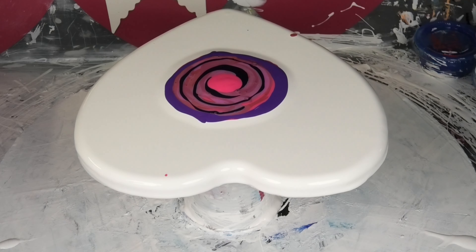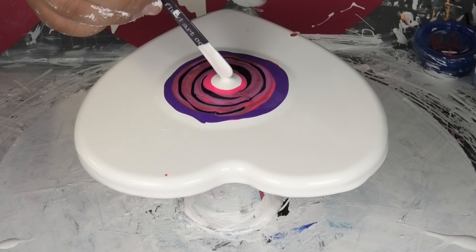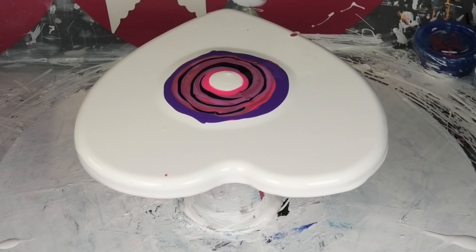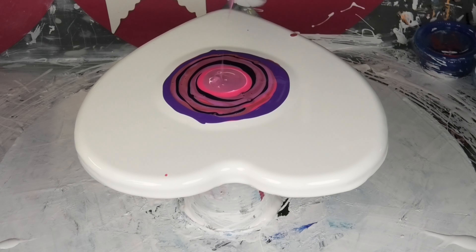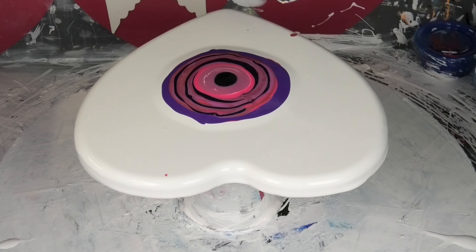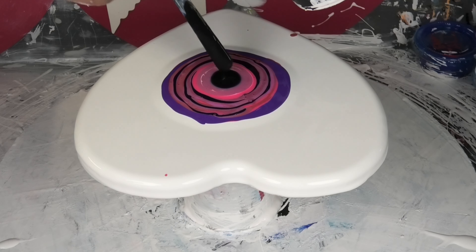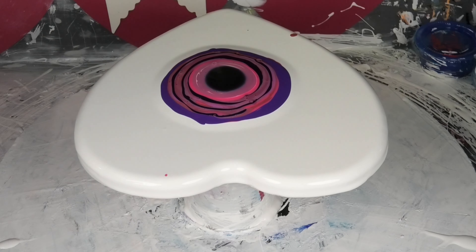I'm going to get some white cell activator — Amsterdam Titanium White — and put a bit of that down. Then I'm going to add another color over the top of it. We'll go with the red again, and then we'll go with black cell activator. That should give the cells white rings around them when it blows out. Alright, mini blower — let's go.